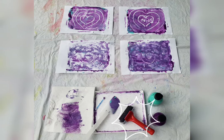A roller if you have one, or a spatula — I'll show you how to use it. And a cotton bud. Lastly, some plain paper.